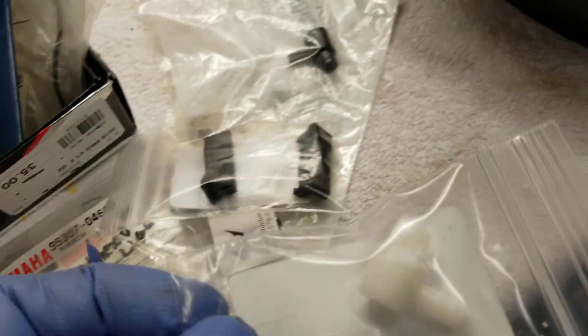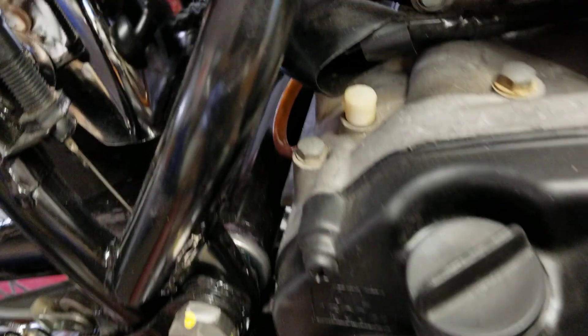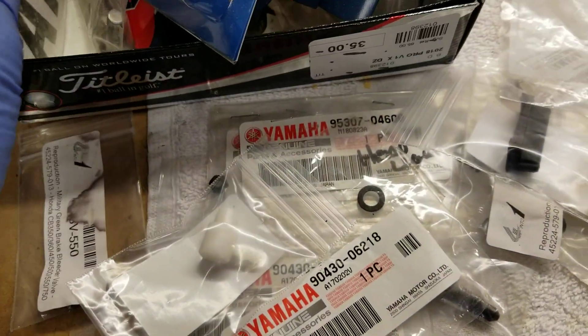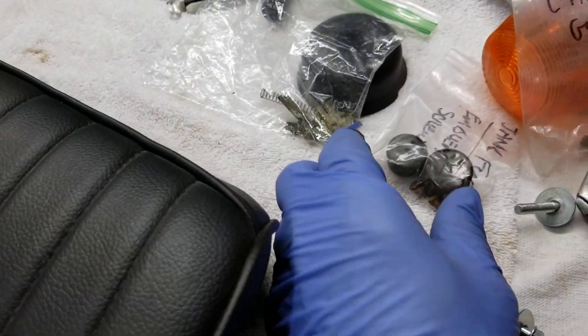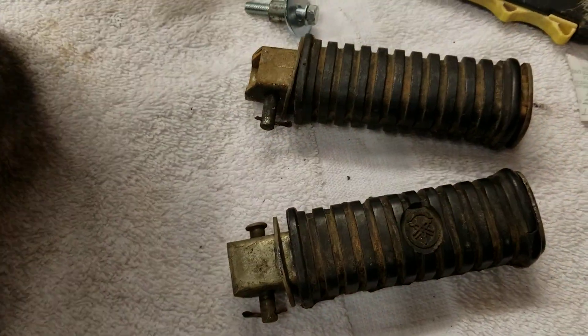I've got this little piece here, and this will go right there. It's a vent tube, crankcase vent tube, but very small things to do here. And I've got the OEM seat — well, it's not an OEM seat, it's a reproduction seat, but it's a beautiful seat. I put the strap on it. And I've got basically just these rear pegs.